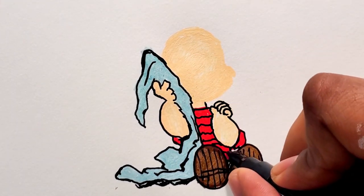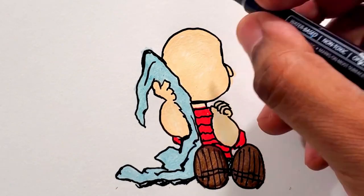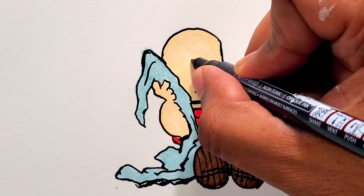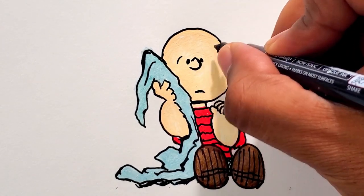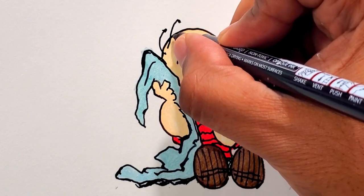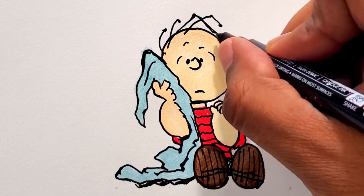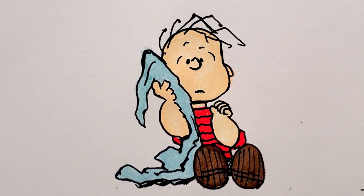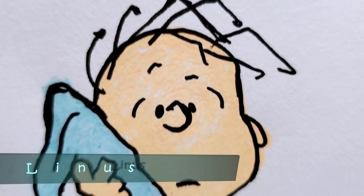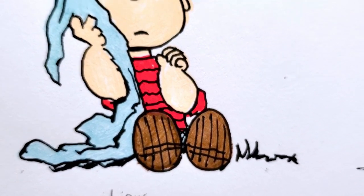Now his hand and striped shirt. Now the details in the head — all these characters have high noses with little tiny eyes right next to it and some squiggly lines for his hair. Adding a shadow on the side, and that's Linus.